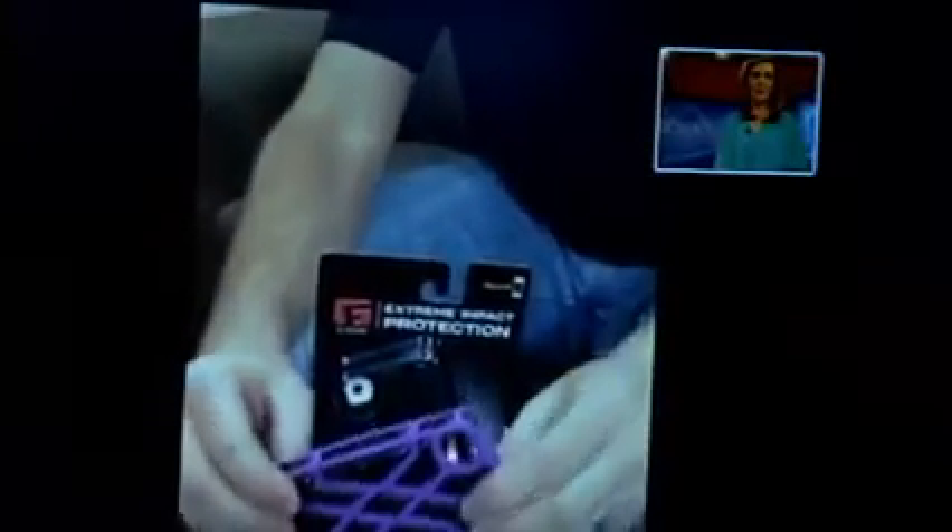We've talked about protection for your phone — they've got them for iPhone 4 and iPhone 5 from G-Form. This is the X-Protect iPhone case. It absorbs 94% of impact, so as soon as it hits the ground, it's going to harden. That's reactive protection technology — RPT — built right inside, using XRD material. It's very soft, but as soon as your phone hits the ground, it hardens real quick to protect your phone from any falls or damage.